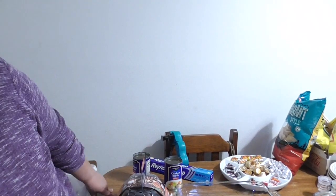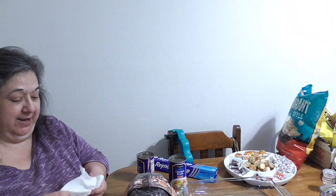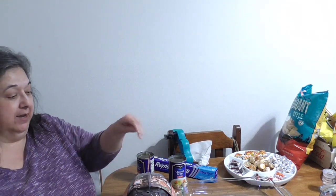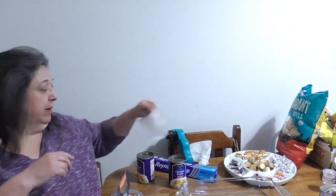Hello, this is Rosa from RCG Creations. We're having a little gathering — hubby's birthday is today — and we're heating up pre-purchased rotisserie chickens. A lot of people don't know how to reheat them properly, so let me show you.